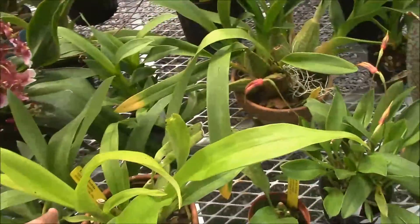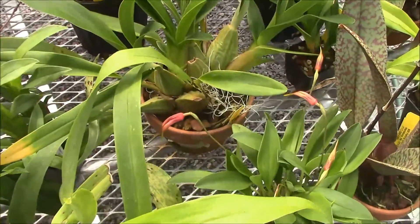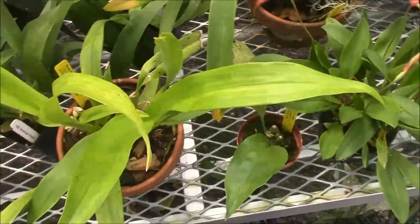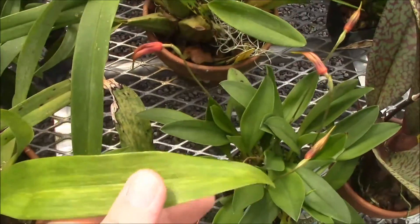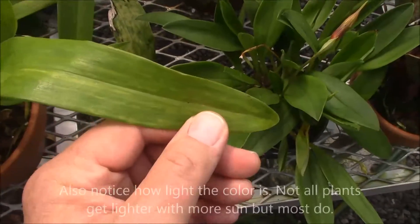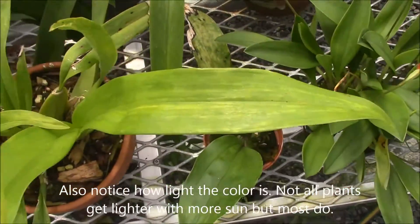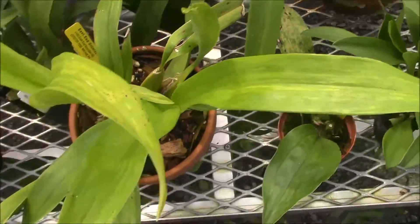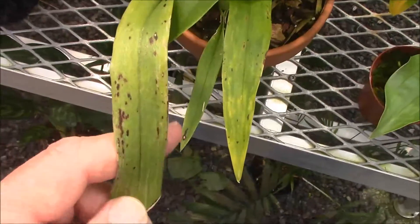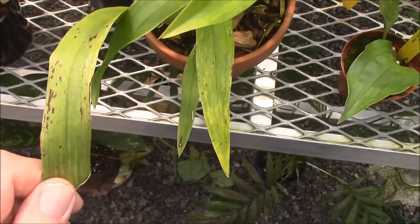This is a plant that I have shown flowers of many times in the past — this is Oncidium Heaven Scent. If you look at the leaf on this you will see some striping on the leaves, and again this is from a high light condition. In addition to the striping, on the older leaves there's a little bit of spotting, but nothing compared with what you get along with the Brassia.